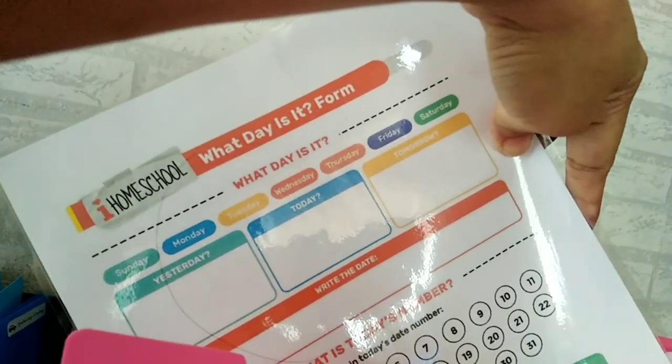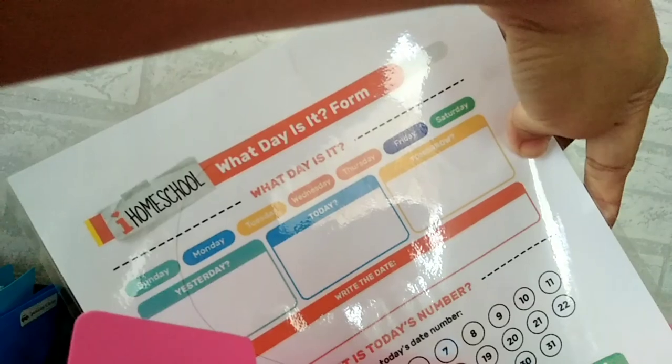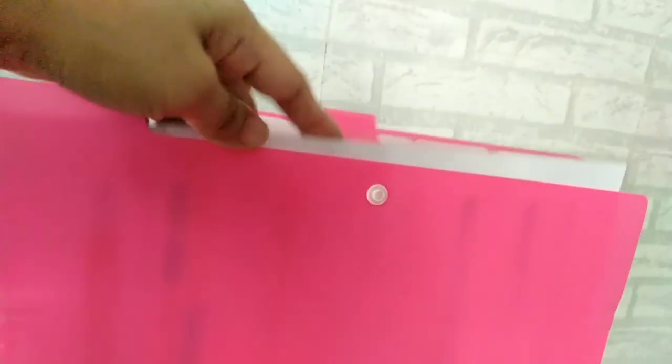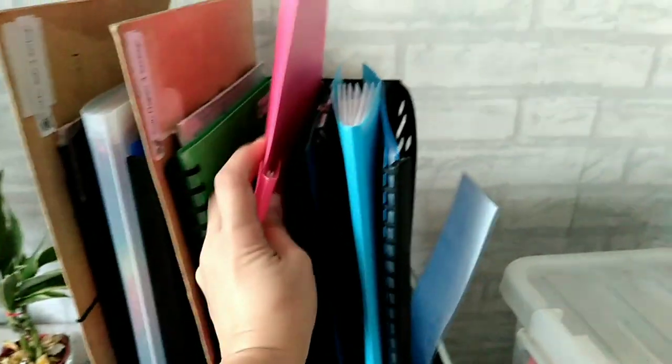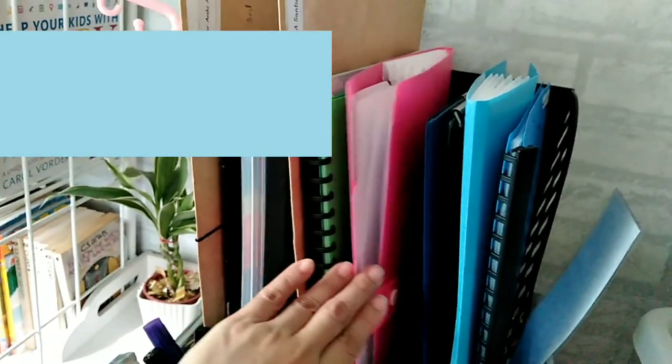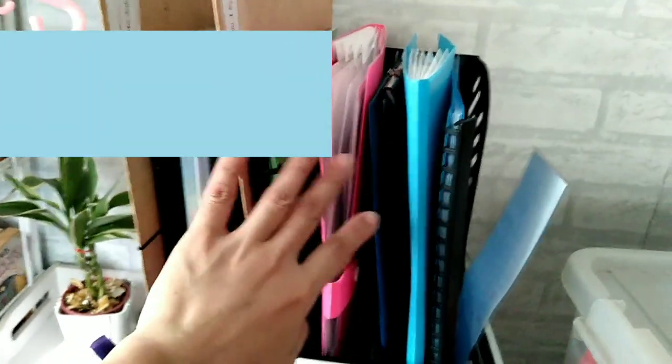I place the advance-printed worksheets in an expanding folder. When we need them for the day, I just take them out of the expanding folder and put them in the drawer. Aside from that, each child also has their own clipboard — our old clipboards with lots of writing on them. I'm going to put washi tape on the edges since they've gotten worn. Each kid has one: Bunso, Ate, and Kuya each have their own.